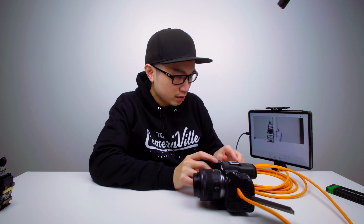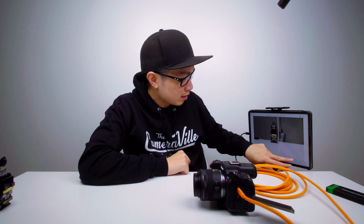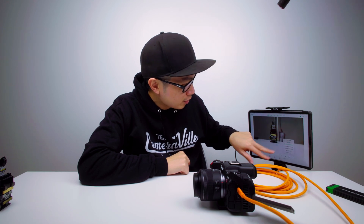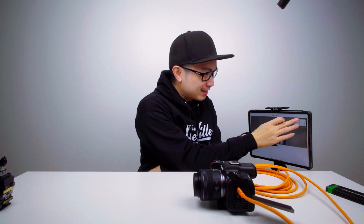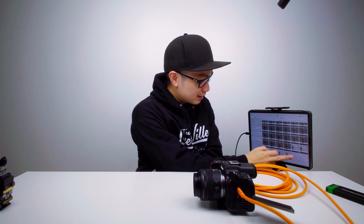Let me dial down the settings. 45 megapixels — let me find continuous speed plus. Let's see this. 45 megapixels right there — let me check this. It's all loading. Wow, it's that quick — that's crazy.